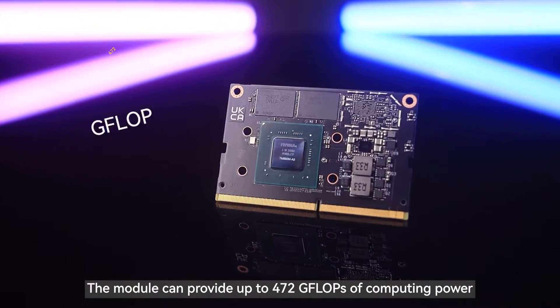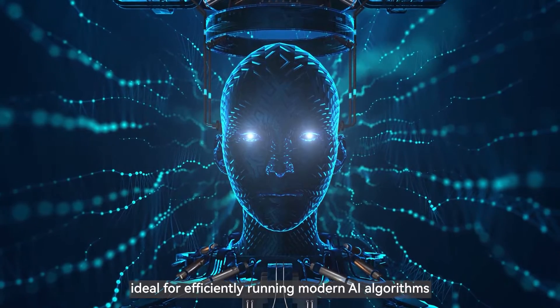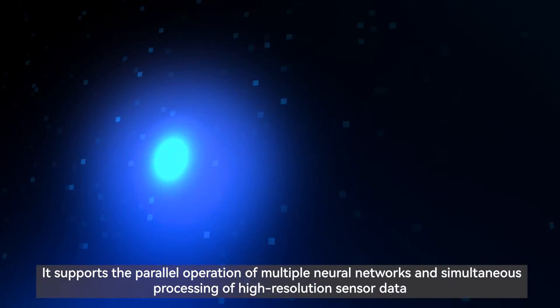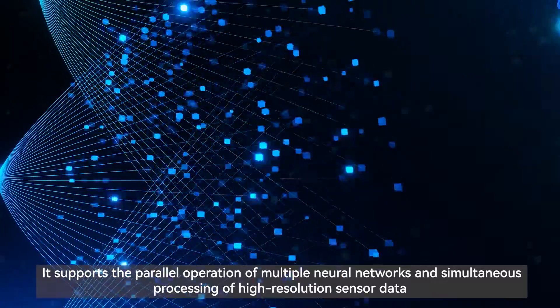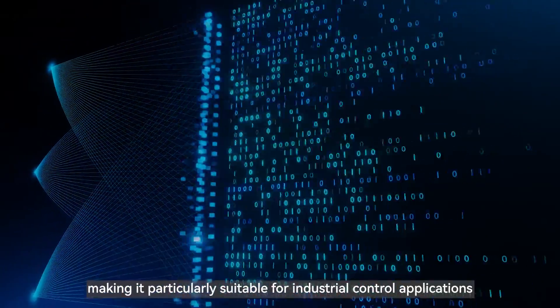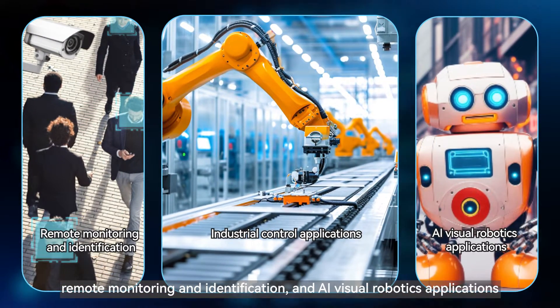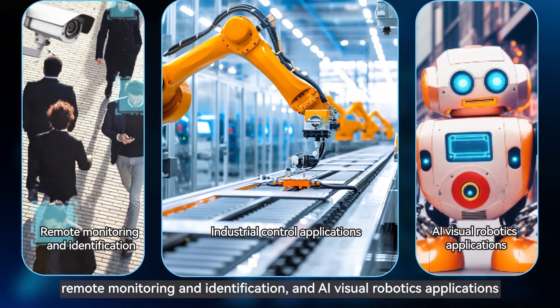The module can provide up to 472 GFLOPs of computing power, ideal for efficiently running modern AI algorithms. It supports the parallel operation of multiple neural networks and simultaneous processing of high-resolution sensor data, making it particularly suitable for industrial control applications, remote monitoring and identification, and AI visual robotics applications.